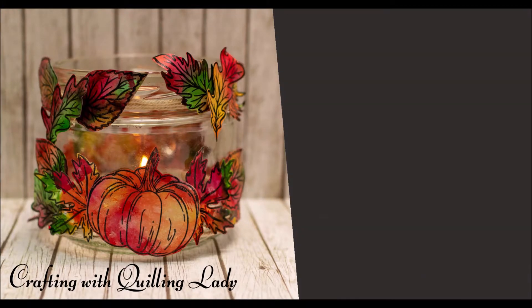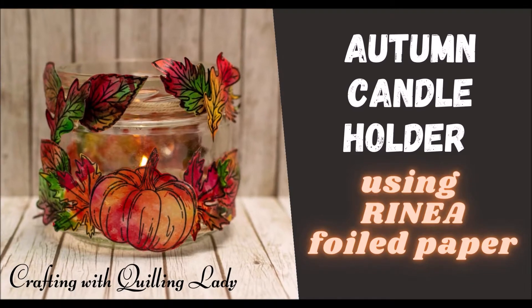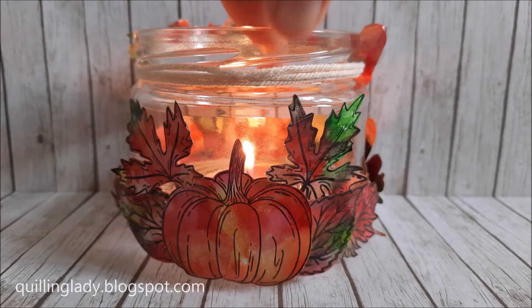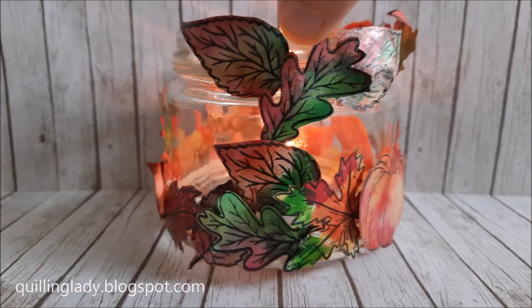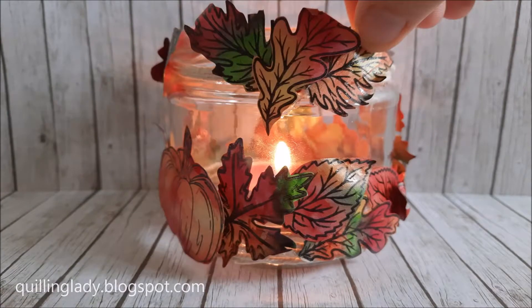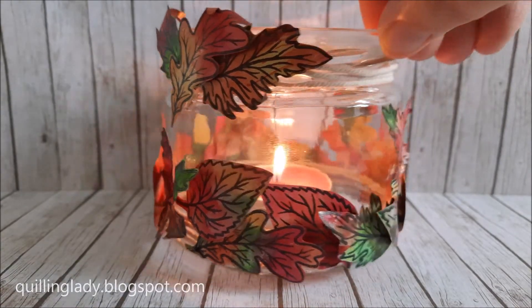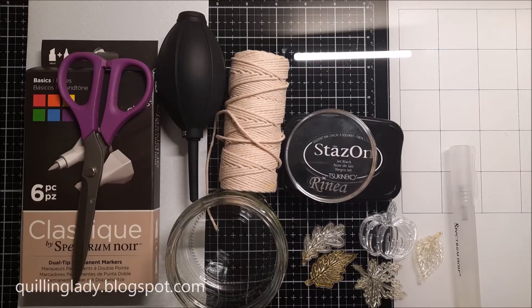Hello and welcome back to my channel, it's Monica from Crafting with Quilling Lady. I hope you have an absolutely wonderful day. In today's video I'm going to show you how to create this autumn candle holder using Rhenia fold papers — it is perfect for those long autumn evenings.